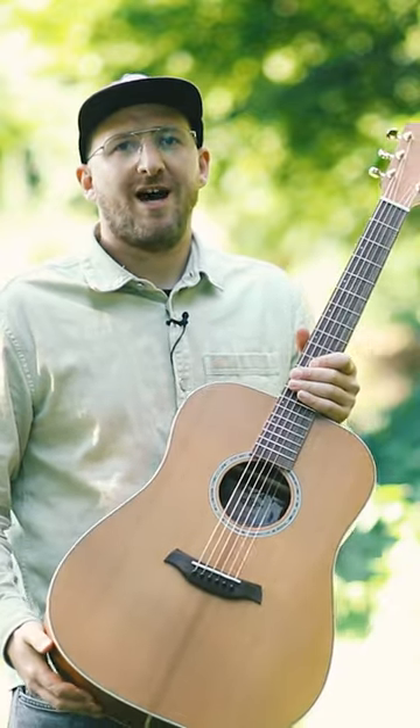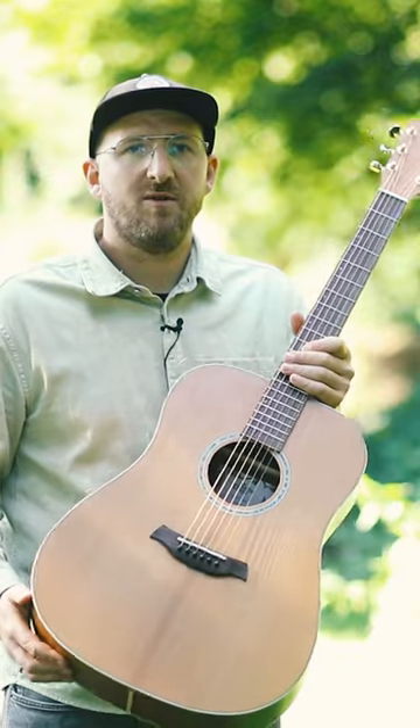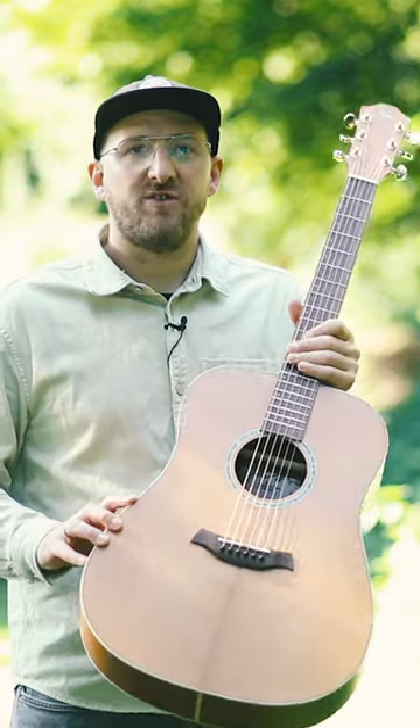Are you looking for an affordable acoustic guitar built from regional German wood from sustainable forestry? This dreadnought here is your way to go.